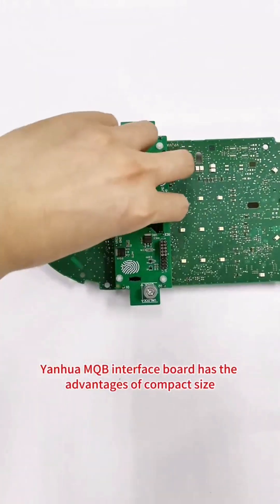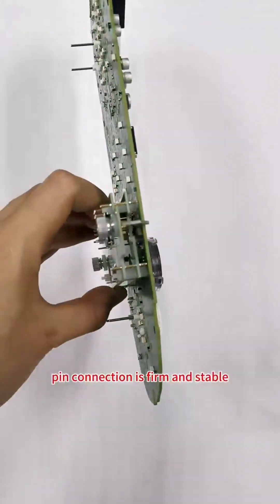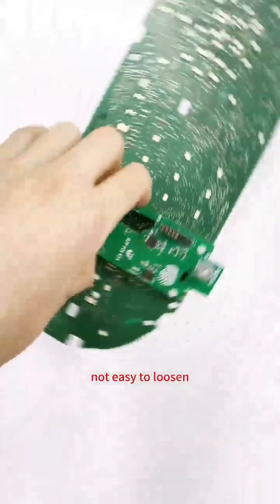The Yanghua MQB interface board has the advantages of compact size, precise pin positioning, easy installation, firm and stable pin connection, not easy to loosen, and safer data reading and writing. Thank you for watching.